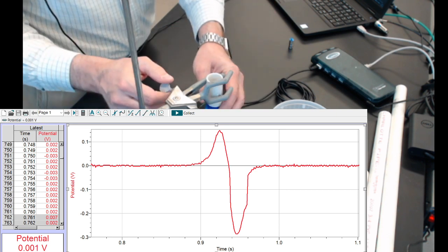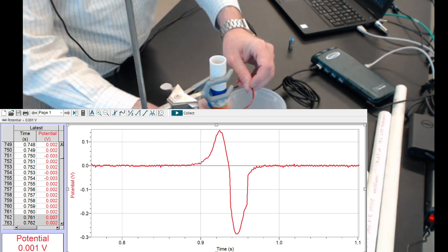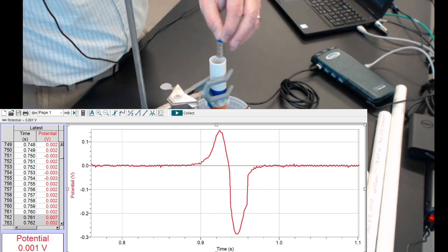I'll put it in my holder, put the catcher in place, and I've got the magnet ready to drop.